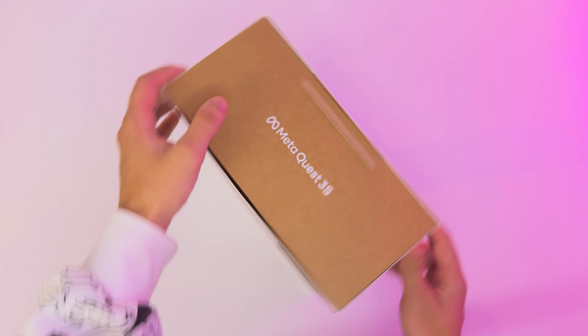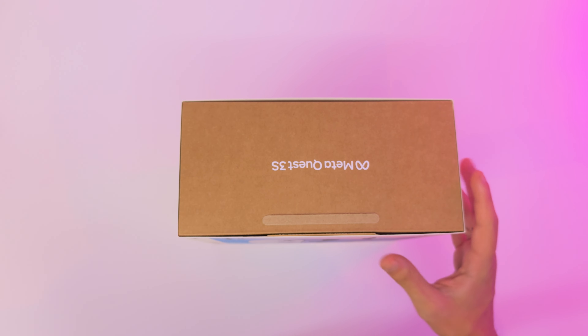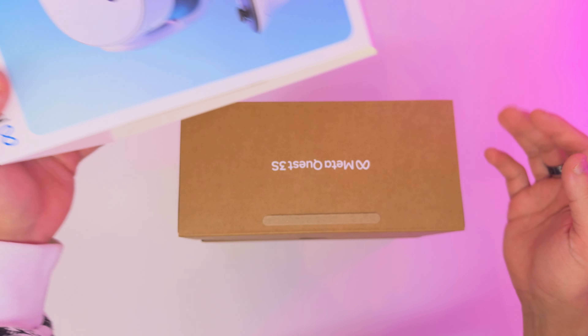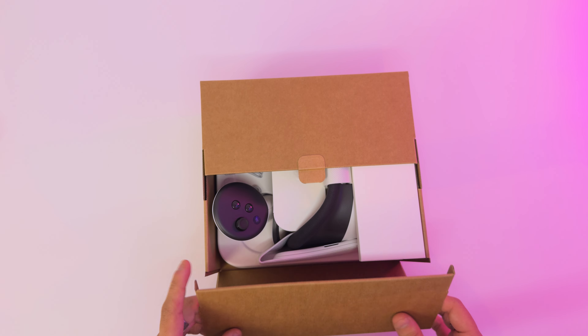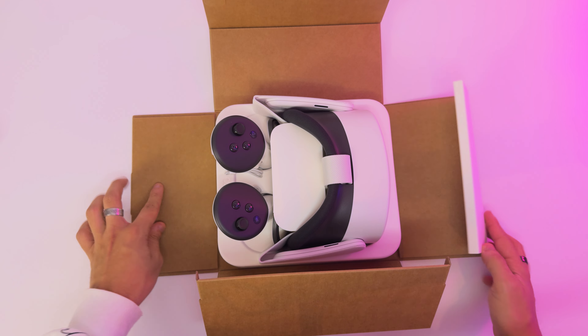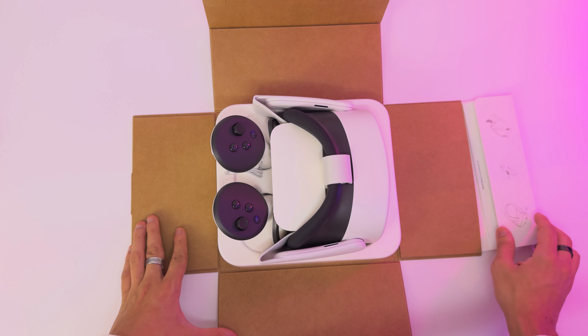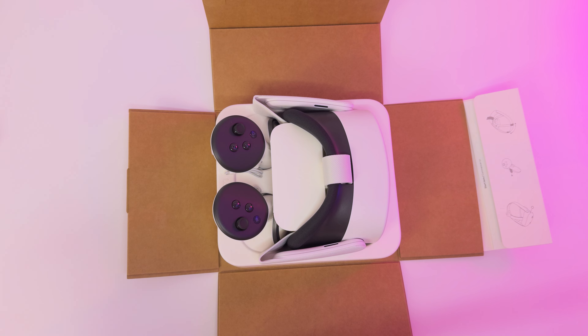All right, it just lost all its value — it's now worth 250 bucks. Oh, this is different. This is way different than before. It just literally plops out at you. This is sick. Okay, I'm already hyped.